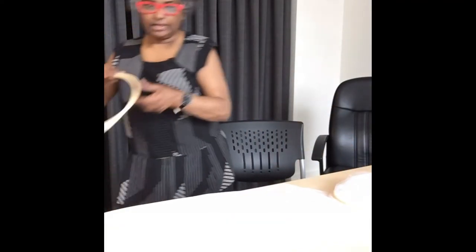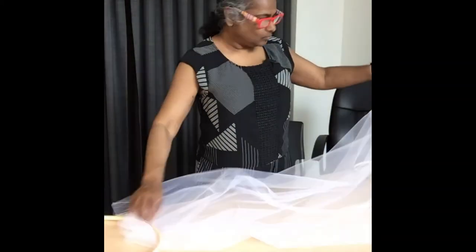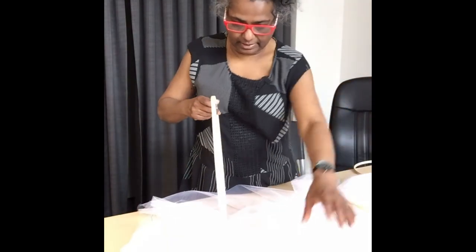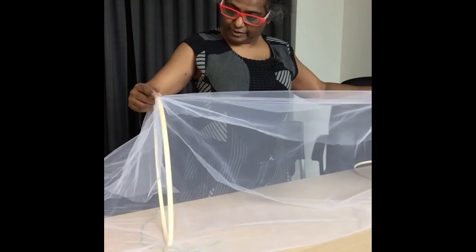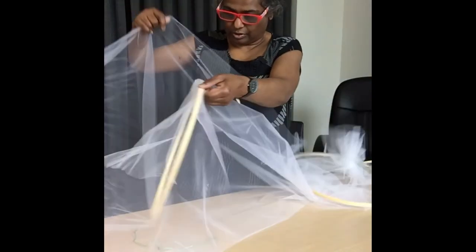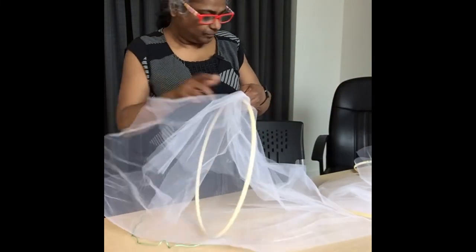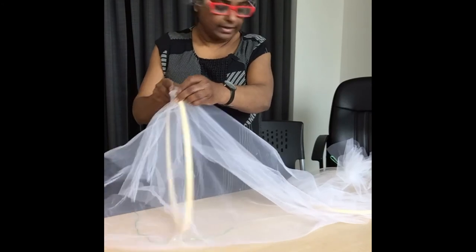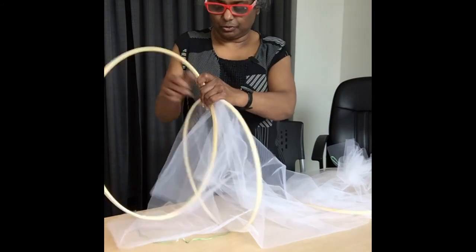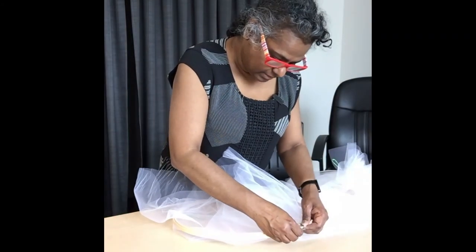Then we will take the second hoop and again separate the two parts. We will slip the inner part of the hoop inside again and wrap the fabric around, trying to keep it level with the original fabric so that the openings are consistent. Then take the outer hoop once again, put the two hoops together, and tighten the hoops.